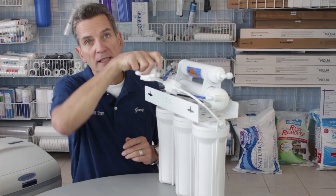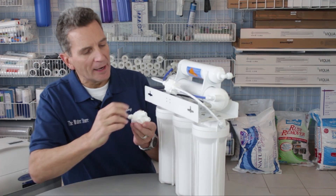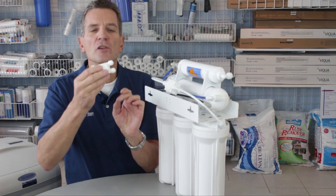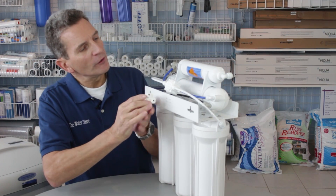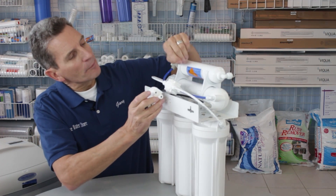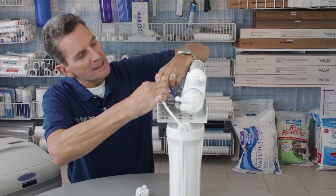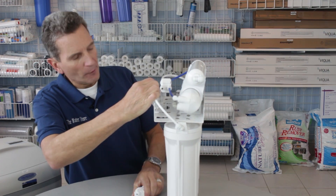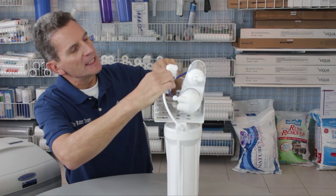There are four connections, so you could easily get it turned around. Watch for the in and out labeled right on the automatic shutoff valve, but also one side is beveled and the other side is flat. You need to configure it exactly the same as the one you're replacing. Remove the tubing from the fittings one by one and reconnect in exactly the same configuration.